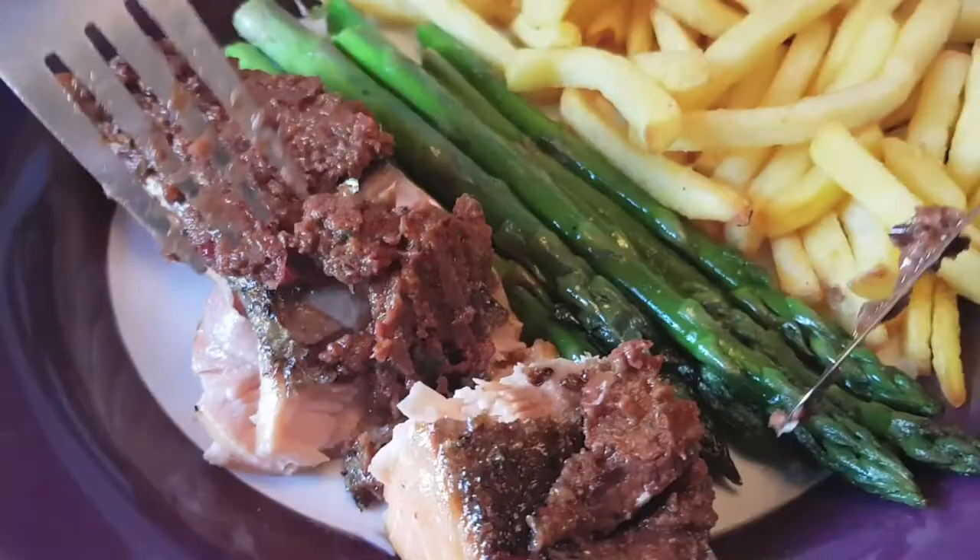So many good things — do you want to do a taste test here? It tastes delicious! It works really well with the salmon.